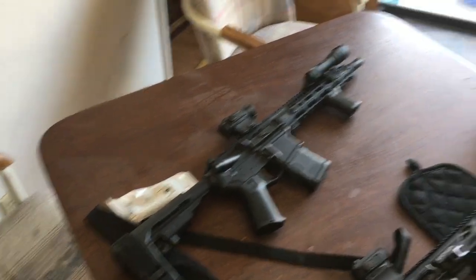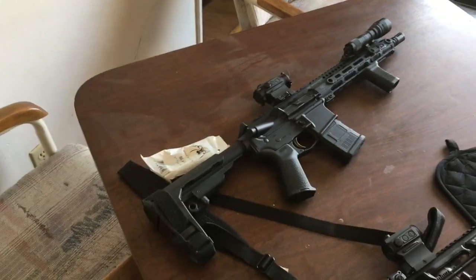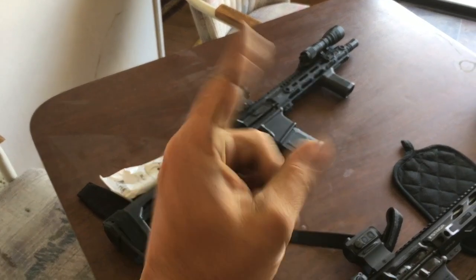We're going to go ahead and put this heavy buffer into this firearm and see if it helps smooth it out a little bit, so it doesn't beat itself to death. We're going to head to the range now and we will see you guys out there.